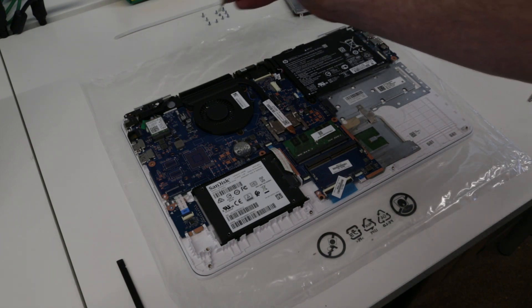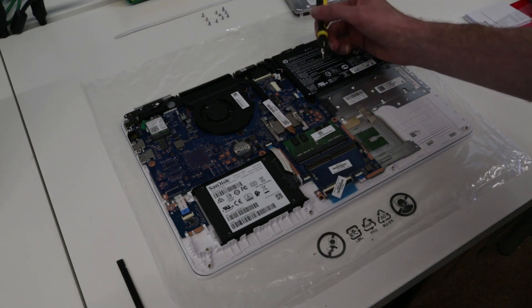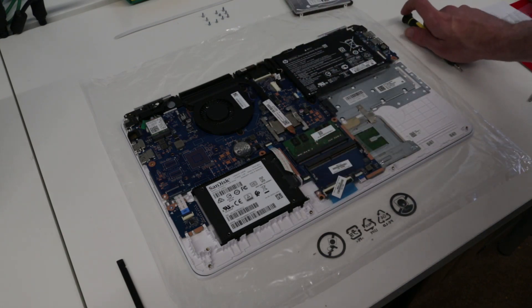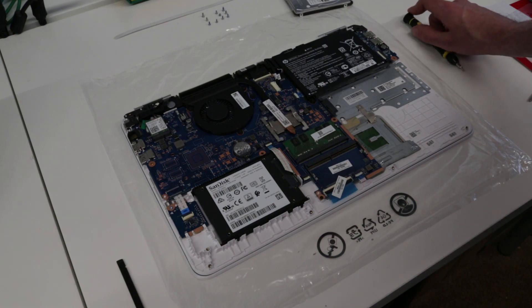What I cannot see in here is an M.2 slot for an SSD, so it looks like SATA is your only option. Fitting two drives on this model wouldn't be an option.